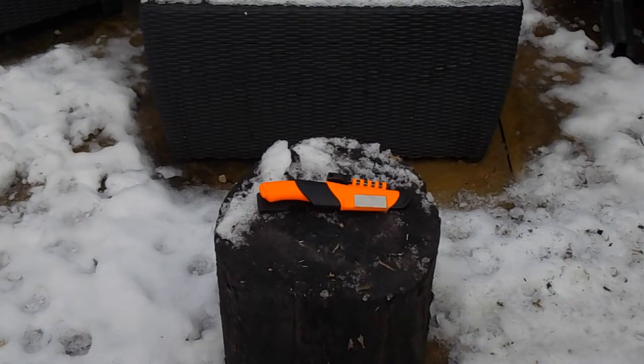Hi everybody, Prepper Dell here, welcome to my channel. Today I just wanted to talk to you about the Mora Bushcraft Orange Survival Knife. It's a great knife — retails for between £50 and £60, I'll put a link below. So let's crack on with it.